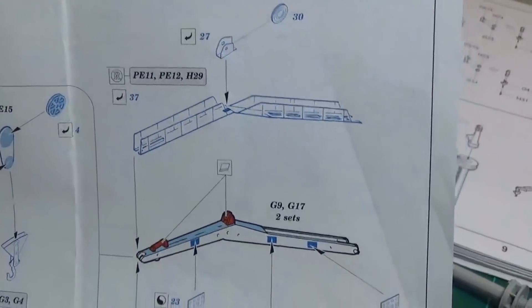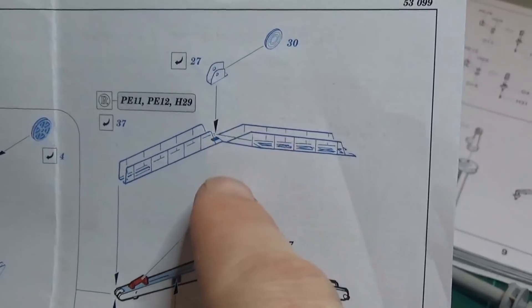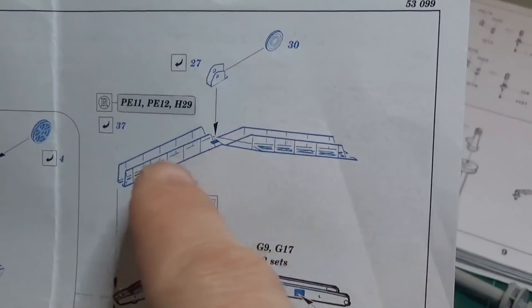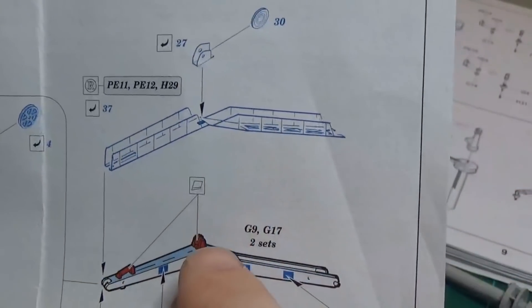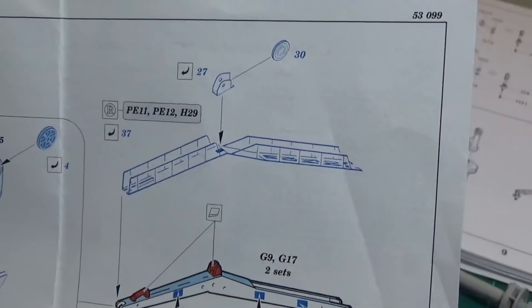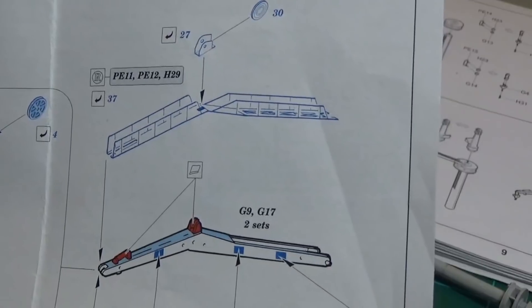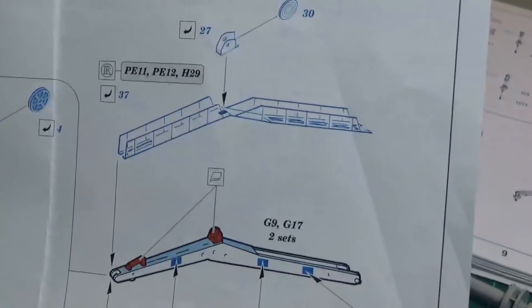There is one other slightly more complicated piece — this railing arrangement. Same principle though — we'll lay it flat, make two 90 degree bends to get the rails up, then just bend that crease to make it match and lay on top of the railing here on top of the crane, then put the other pieces in place. Not too hard. We'll go ahead and press on with that, but I also want to talk about some other photo etch techniques.